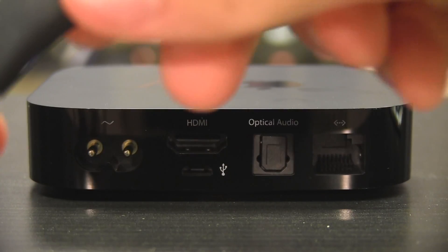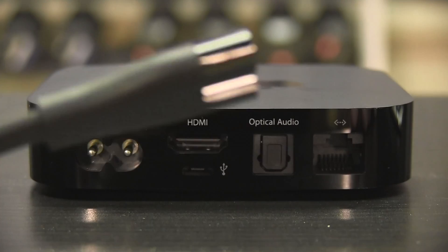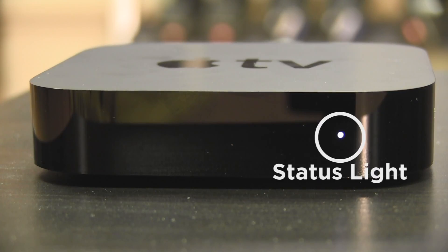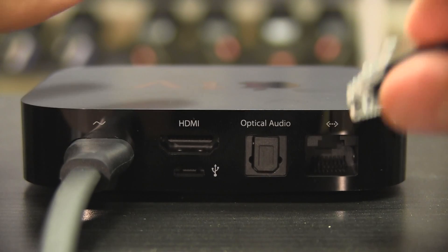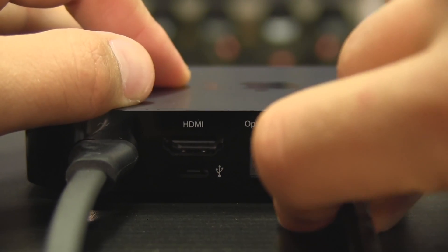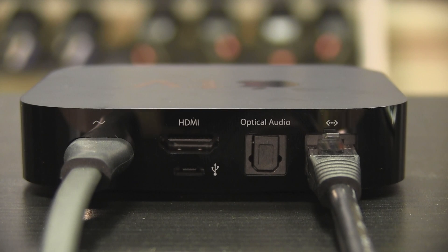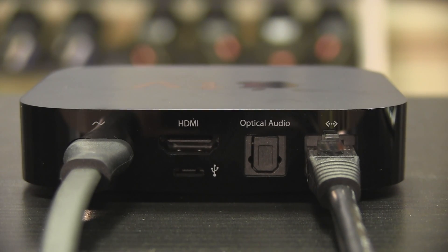Let's start plugging in the Apple TV. First, we are going to plug in the power cable in the back of the Apple TV. Once plugged in, you should see the status light on the front of the Apple TV light up, letting you know that your Apple TV is now being powered. Next, we are going to plug in the Ethernet cable. This is not mandatory, but recommended so that you can get the highest quality video. The Apple TV does have Wi-Fi, but using the Ethernet cable is more reliable.